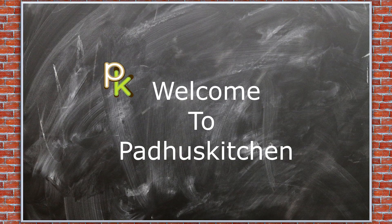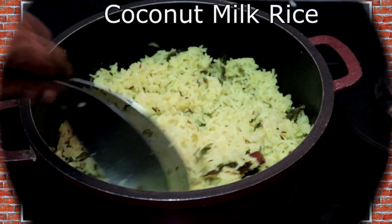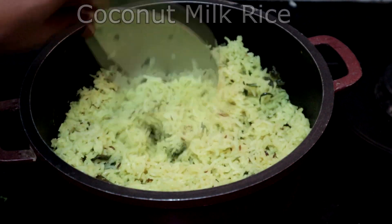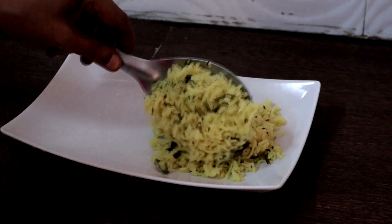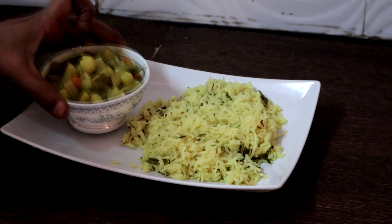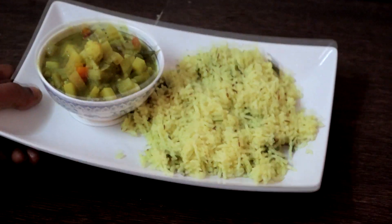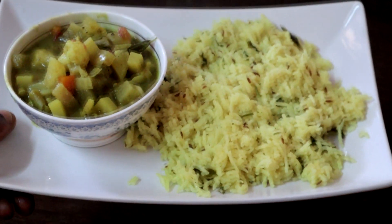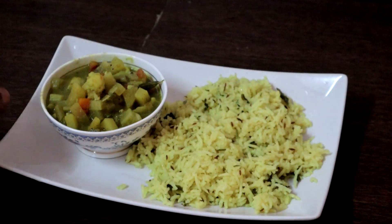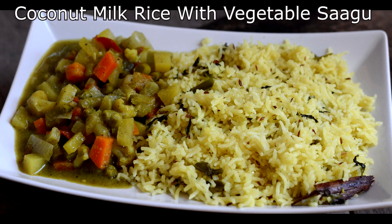Hello friends, welcome to Paddu's Kitchen. In today's video we are going to see a very simple lunch menu. It is coconut milk rice and Karnataka style vegetable kurma or vegetable sagu. Vegetable sagu is a very simple Karnataka dish prepared with mixed vegetables. It goes well with ched dosa, puri, chapati, neer dosa, rava idli and flavoured rice. Today we are going to pair it with coconut milk rice or tengai paal sadam.